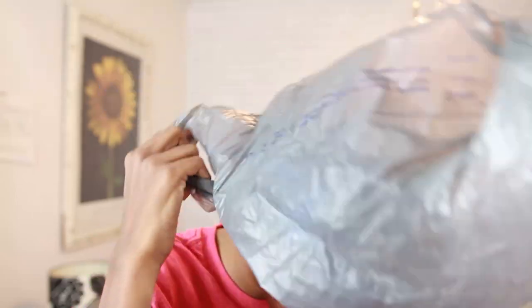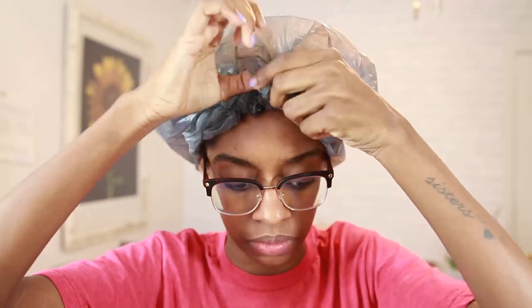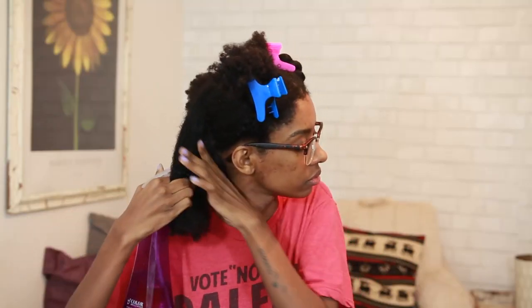I did put deep conditioner in my hair but I lost the footage. So I applied deep conditioner, twisted each section up, put a clip on it — I did that to all four sections. Then I tied a bag on it and deep conditioned for about 30 minutes. Moisturized hair is the key to not getting heat damage. I also used my soft bonnet hair dryer to help with the deep conditioning and sat under that for about 20 to 30 minutes. Then I rinsed it off.